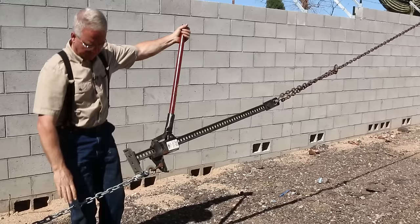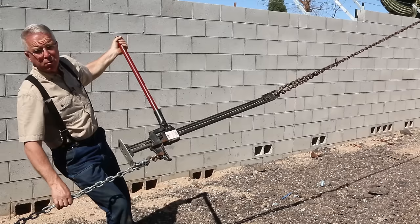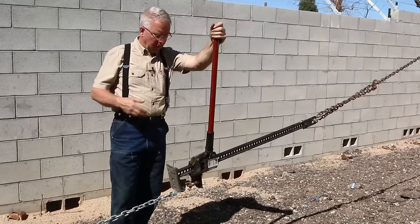You can put thousands of pounds of pull in a very controllable and incremental way. Two hands on the handle, reversing lever in the down position — keep a hold of this. Bring it back and the pressure goes off. So clearly this is not a come-along. It's not as handy as a come-along for pulling, but it'll work as a come-along.